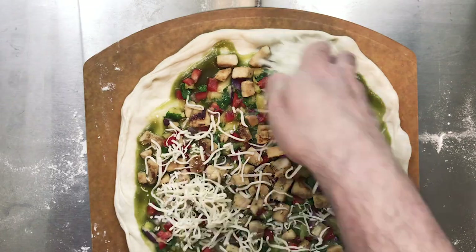And then lastly we're going to add some mozzarella cheese. I'm going to put this into the oven and we'll be back in about 10 minutes.